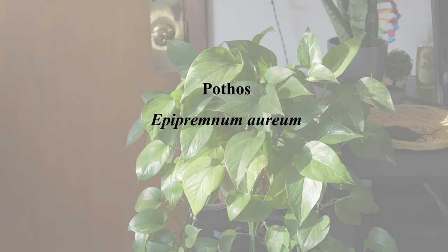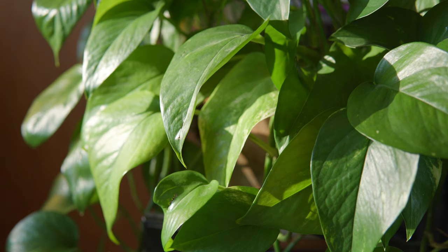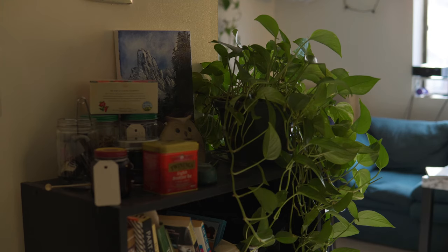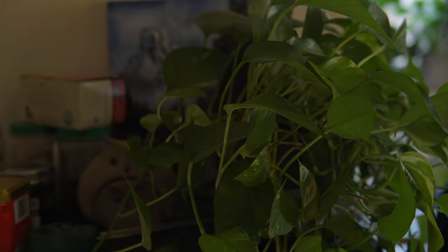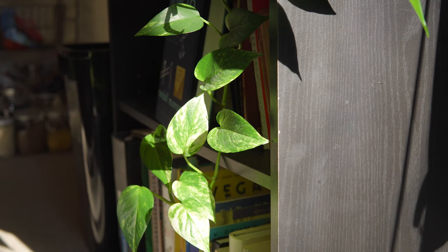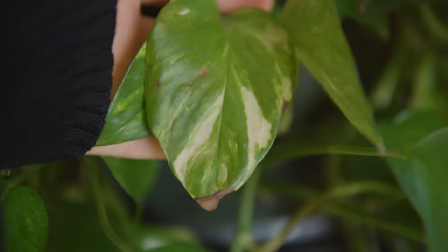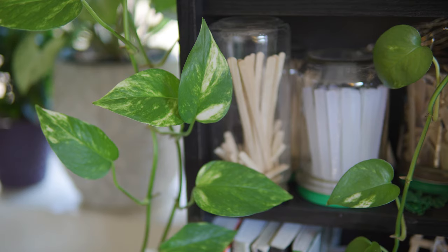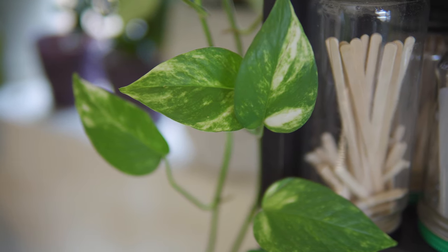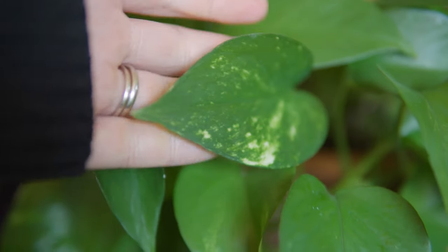Our first low maintenance plant is my personal favorite, the pothos plant. This one will grow even if you just cut up a branch and leave it in some water. It generally likes medium to low sunlight, so it's a great one for your darker rooms. In fact, too much direct sunlight might burn the leaves. Some varieties are variegated like mine, and these require a bit more sunlight to keep the patterns, but with lower light they simply lose the patterns and become a deeper green — this won't mean that you'll lose your plant.